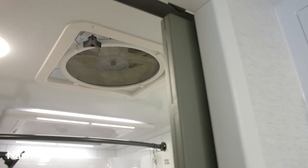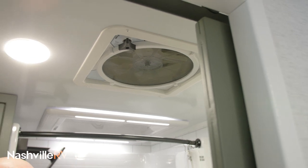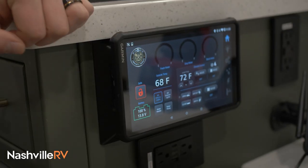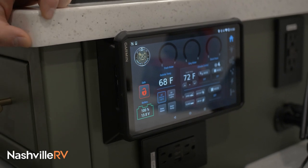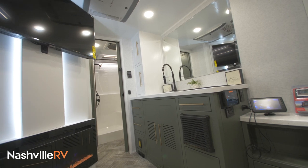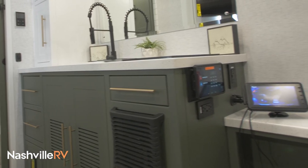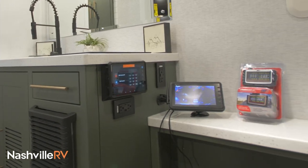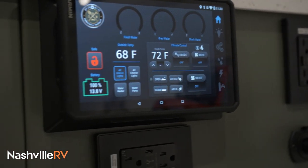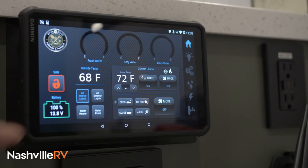You've got your Max Fan in here, which is actually controlled by the Garmin tablet as well — you can open and close it and have that fan going with the click of a button. This is the Garmin tablet we provide you. It pretty much controls everything on the unit. The home screen shows you your battery power, the temperature inside and outside, and your tank levels. You can also open and close your vent in the back, and control your furnace and your AC.